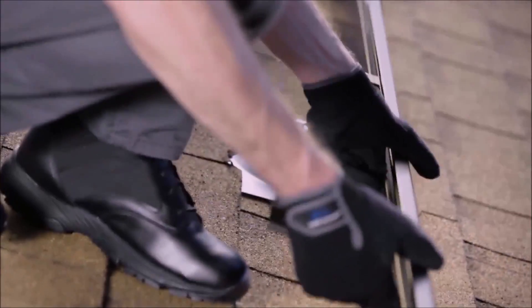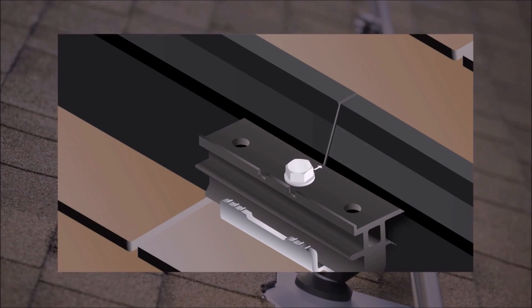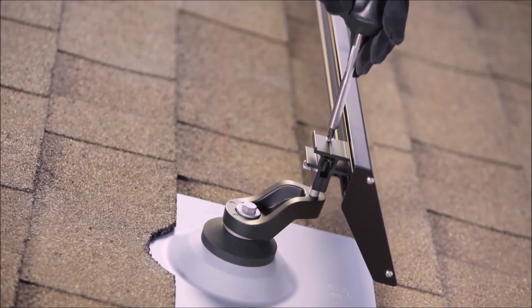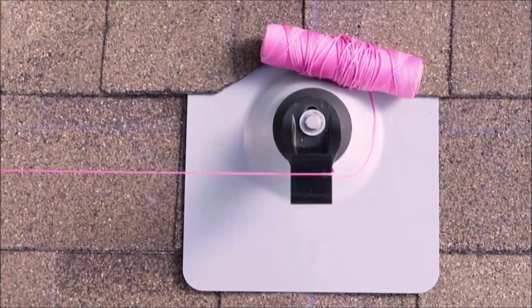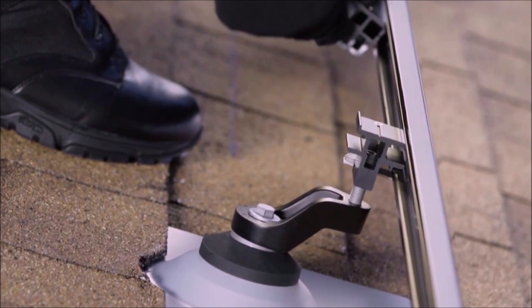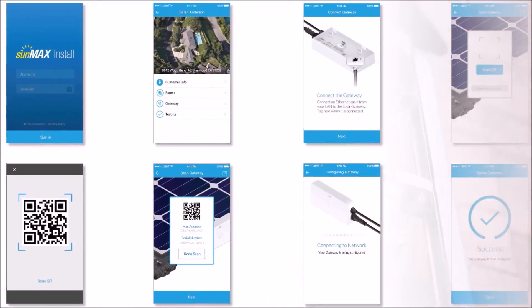Hook the trim covers onto the mounting assemblies, then insert panel connectors at trim cover gaps as well as alignment marks on multi-panel trim covers. Finally, secure the trim kit by fastening the trim lock to the mounting assembly. To review, install mount assemblies at equal height across the bottom row, then add trim kits and panel connectors to begin installing panels.